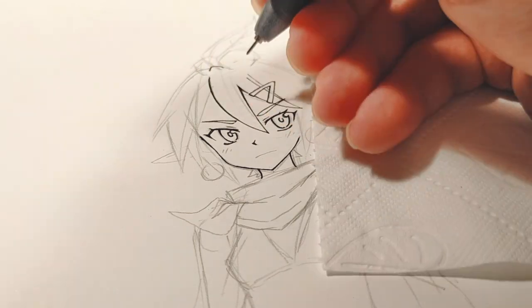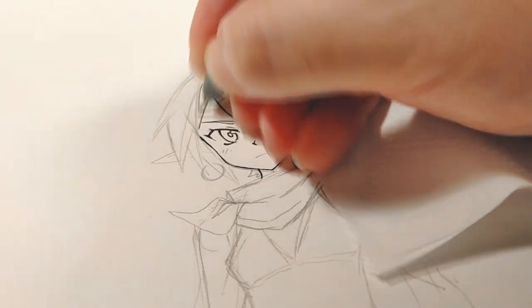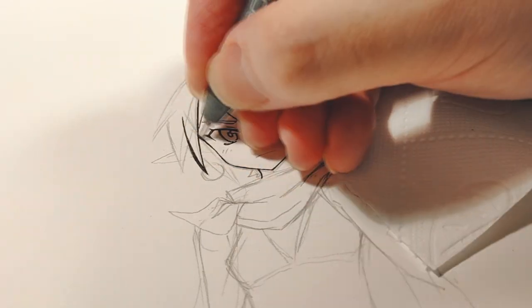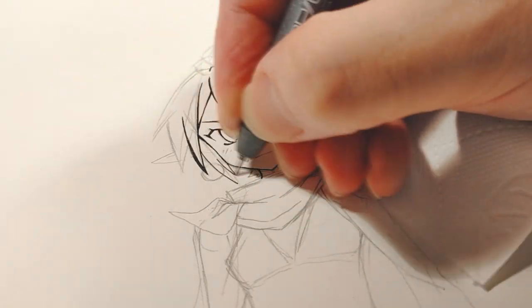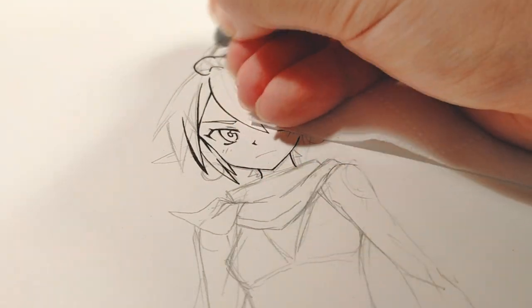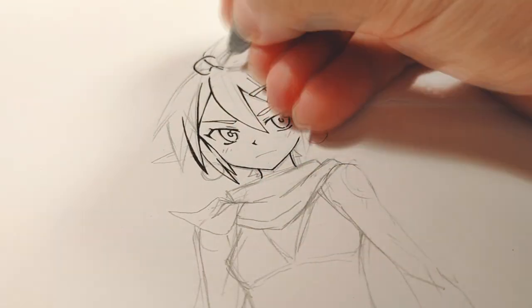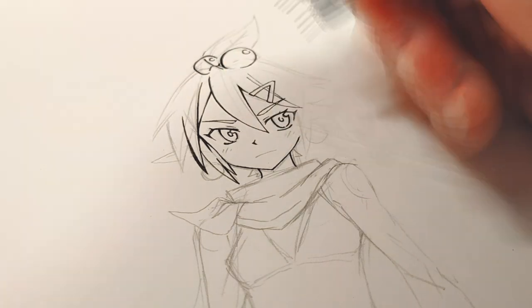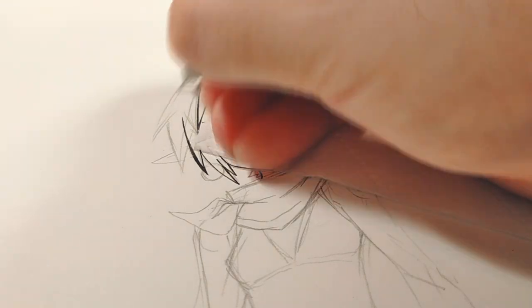Whenever I get a good design going I tend to show my friends and get a second opinion. My friends would usually be like, 'oh yeah man that looks good,' which generally means hey, it doesn't look bad, but it doesn't really quite stand out either. When I showed them this one, they reacted a little bit more dramatically, to say the least.